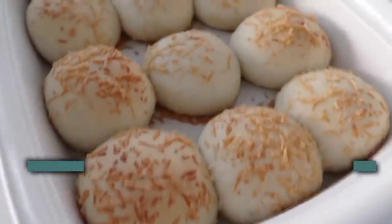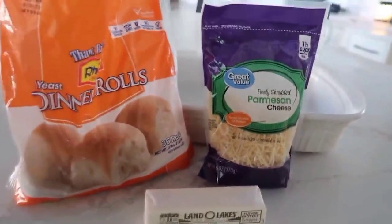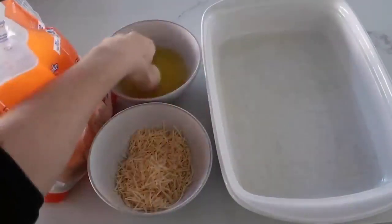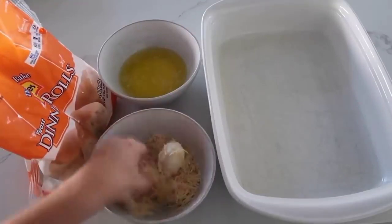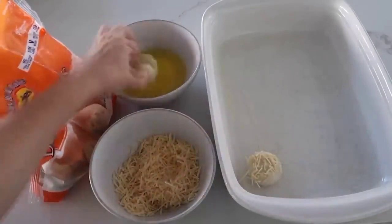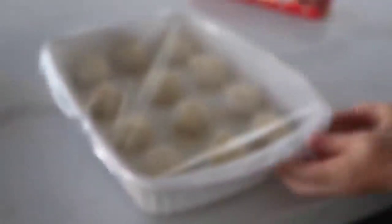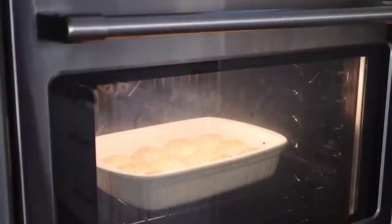Next up is our three-ingredient parmesan rolls. You need 12 frozen dinner rolls, a half cup of salted butter (microwaved), and one cup of parmesan cheese. Dip each frozen roll in the melted butter, then press it into the parmesan, coating it well, and place it into a greased 9x13 pan. Repeat for all 12 rolls, then cover with plastic wrap and set in a warm spot to rise until doubled in size. Bake at 350 degrees for about 15 minutes or until golden brown.